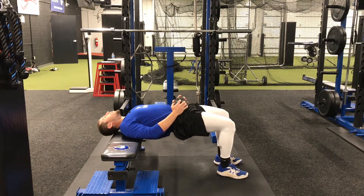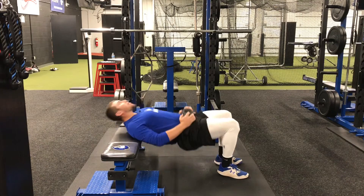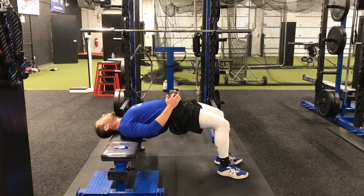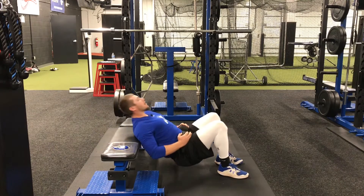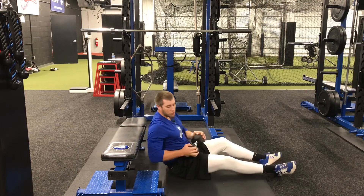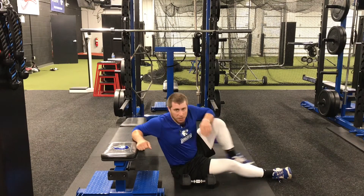As we go through the hip thrust, I'm leaning my head back on top of the bench, maintaining a neutral spine all the way through my neck. Make sure to pause at the top as you go through the exercise.